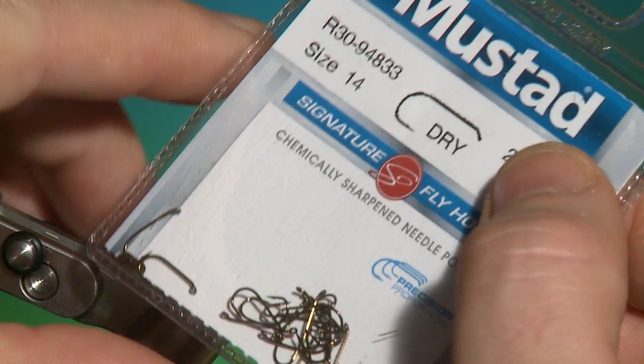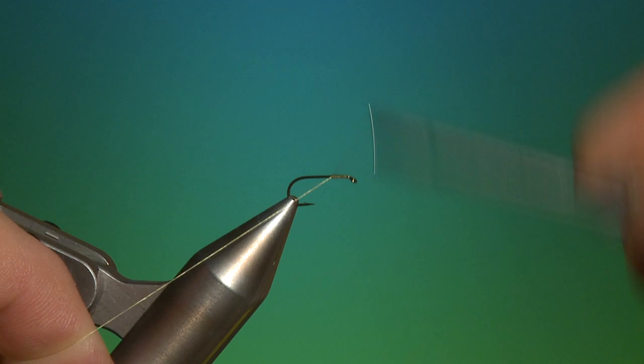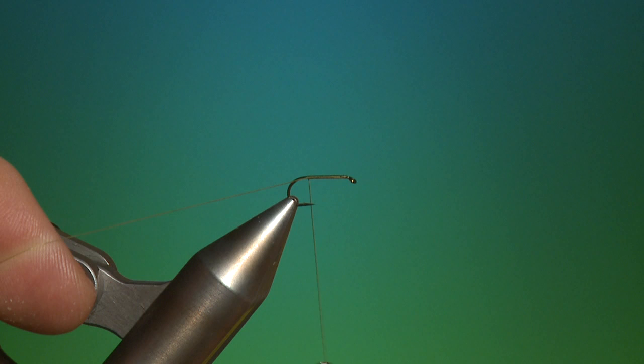We're going to tie the X Caddis. This is a Mustad R30 size 14 dry fly hook. Attach your tying thread. This is a fly that I wouldn't go fishing without — it's a great pattern both as an attractor and under a caddis hatch.